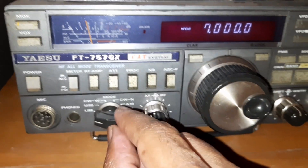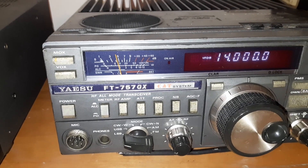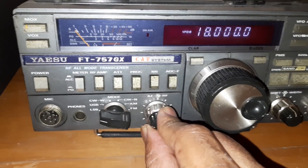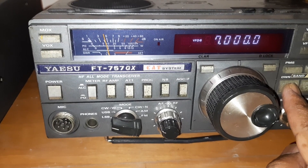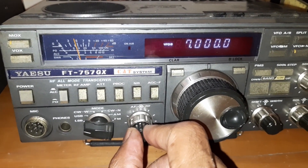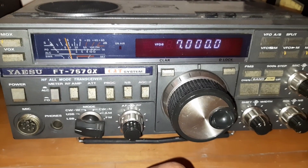If I change to other bands — of course on higher bands the noise is lesser. Let me reduce the volume. On 18 MHz, on 17 meter, the noise is almost nil. But if I come to lower band — 20 meter: S5, 3; 40 meter: S1-S5. So this way I am going for a simple alignment of the S-meter, a simple method of aligning the S-meter.